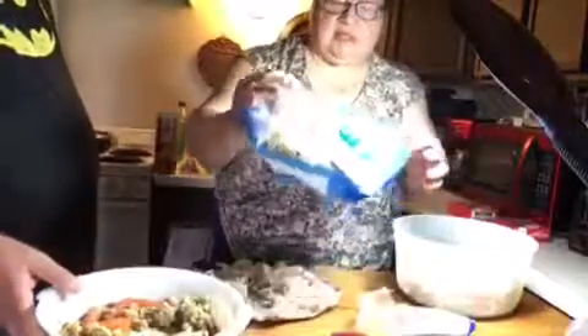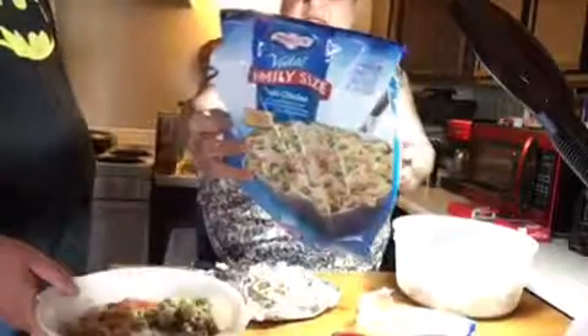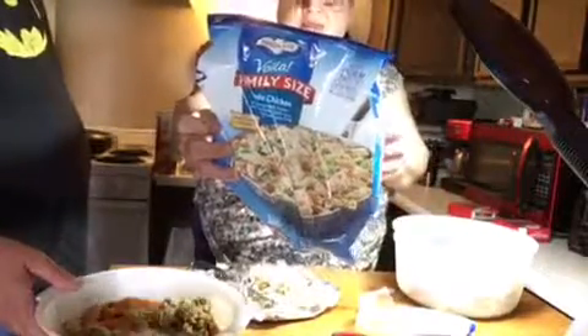We got this Bird's Eye Family Voila. It's just in a bag — these are all the vegetables, and you've got vegetables and the sauce and everything like that.